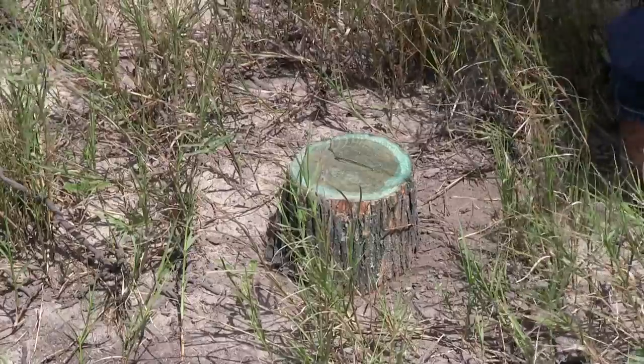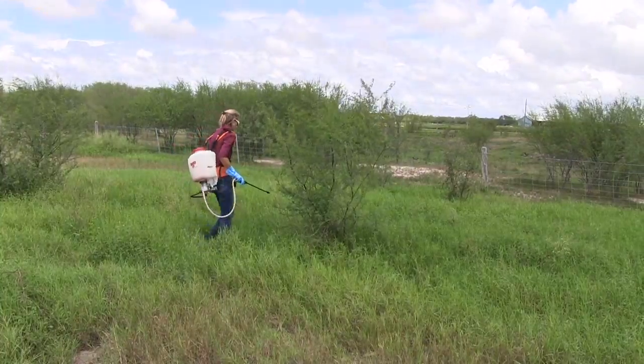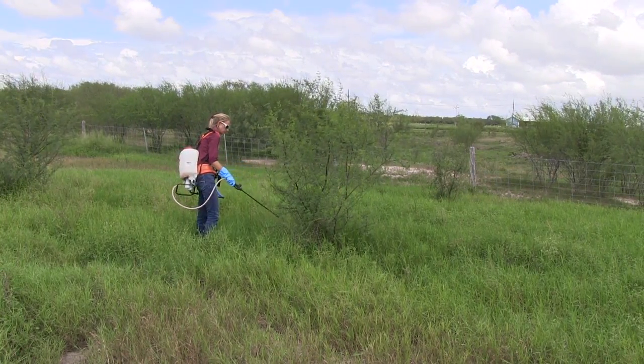The stem and the cut stump methods can be done any time of the year. Remember, if you do the foliar or the stem spray methods, you'll need to leave that tree alone for at least one full growing season so the chemical can get down to the roots and do its job. Our Brush Busters publications are available on the Texas A&M AgriLife Bookstore website and are tailored for specific brush species.